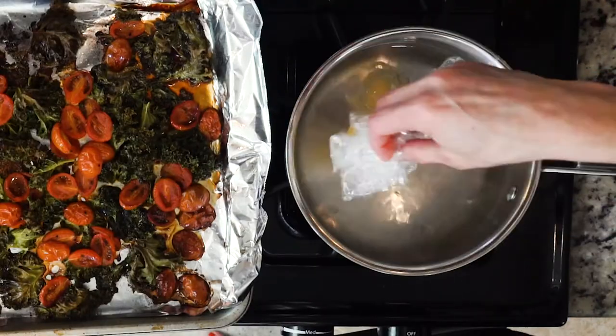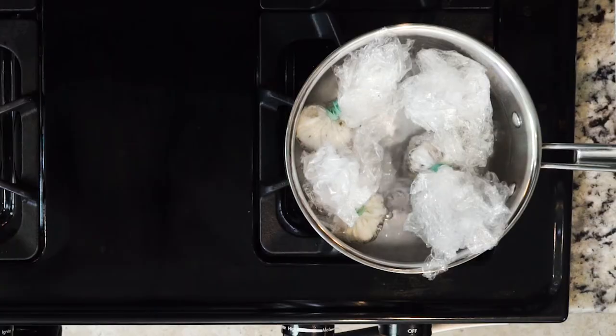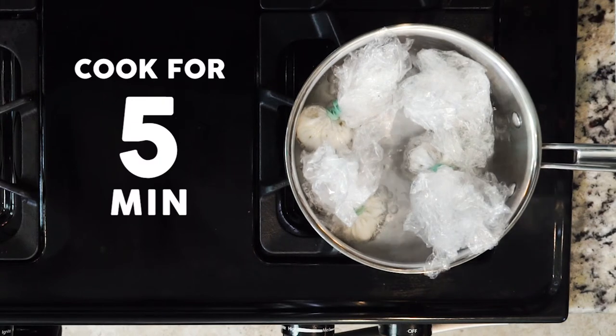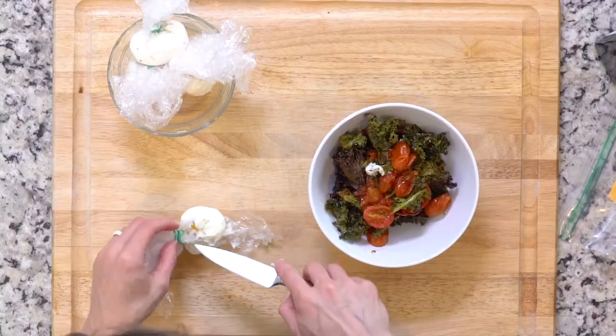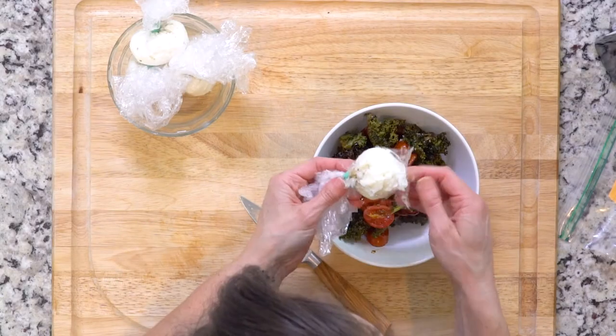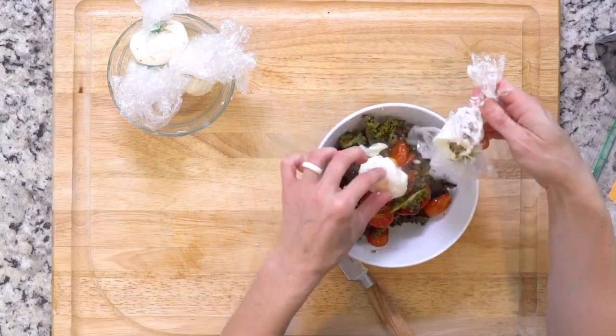Once the water is simmering, place the egg pouches in the water and cook for five minutes. When the veggies and the eggs are done, scoop some of the kale and tomatoes in a bowl. Then cut the very top of the plastic pouch just under the rubber band and unwrap the egg.